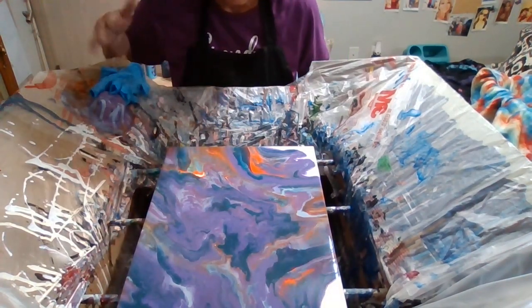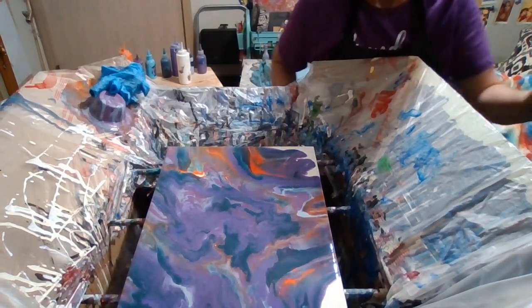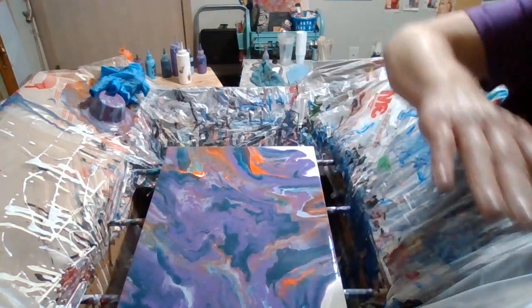If you enjoyed the video, subscribe to my channel please, give me a like, and come back and see me. I'll be doing some more painting. Thanks!